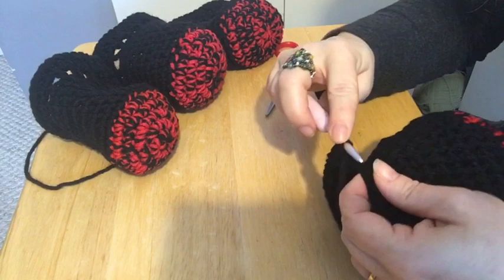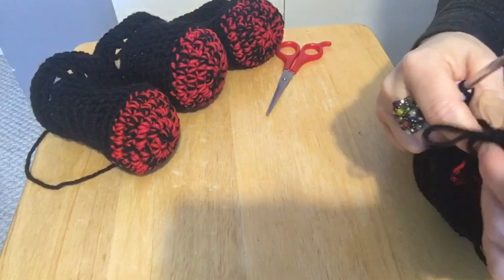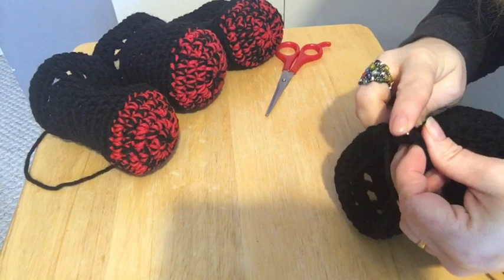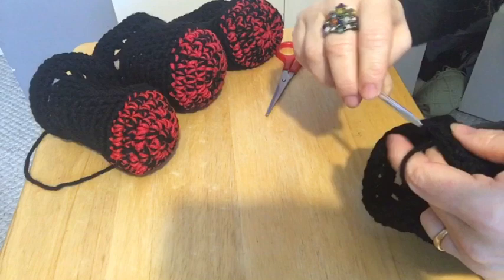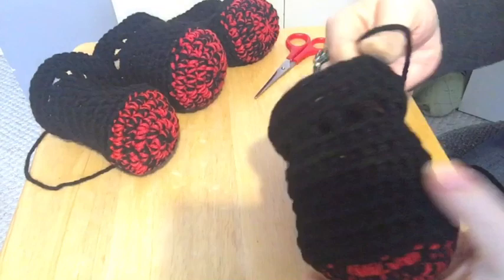Half double crochets in every stitch around. So we're at the end — slip stitch into that first chain at the top, the third chain. Then we pull it, snip it, and pull tight. There we go — we've got the fourth of our dog booties.